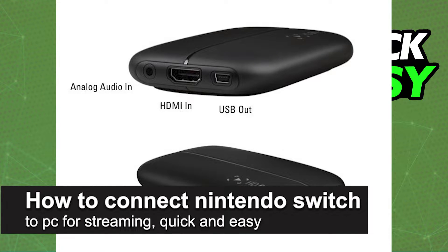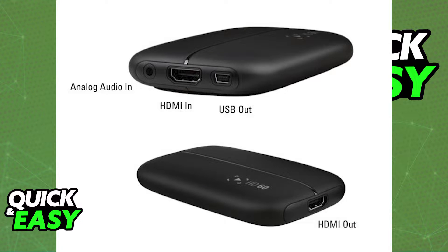In this video, I'm gonna teach you how to connect a Nintendo Switch to a PC for streaming. It's a very quick and easy process, so make sure to follow along.